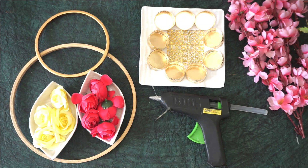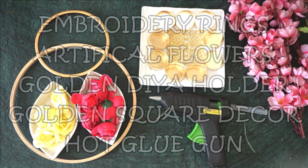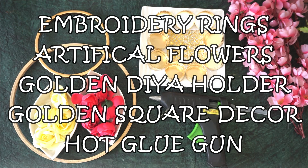For this DIY we'll be needing embroidery rings in two sizes, artificial flowers, golden diya holder, golden square decor, and a hot glue gun or gum.